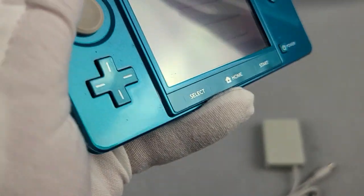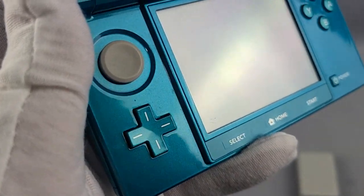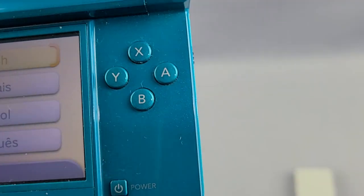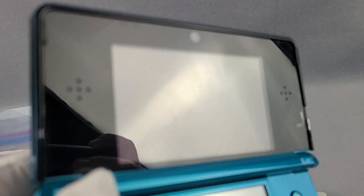The touchscreen works. It's been factory reset. There are some blemishes on the joystick, or right below the joystick. Buttons all work. Everything functions. Screens are in really good condition.